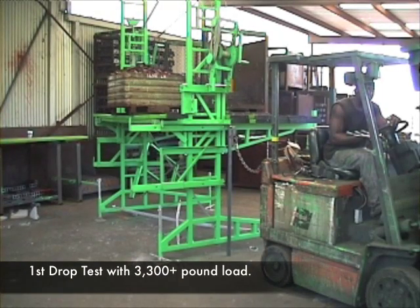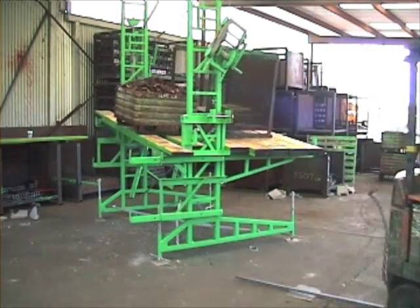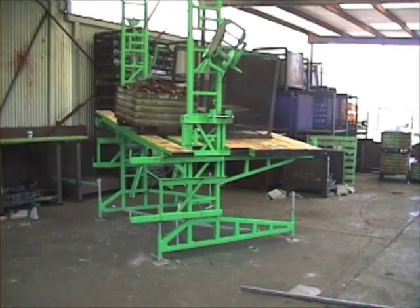Everything is in position. We're going to perform cycle 1 of the test now. Go ahead, Jay — pull out. Okay, that's cycle number 1.